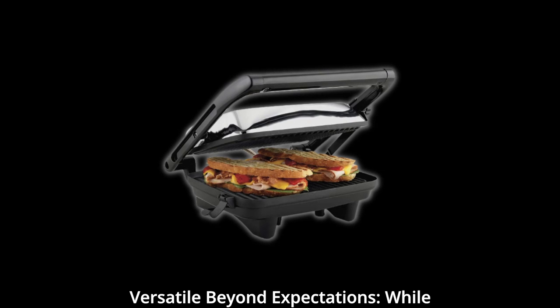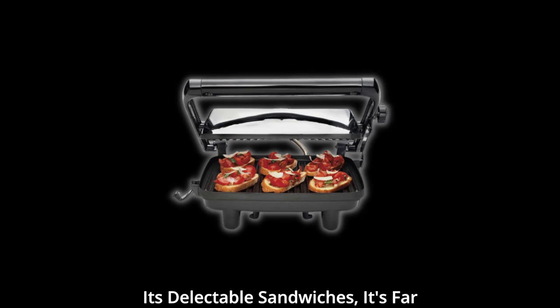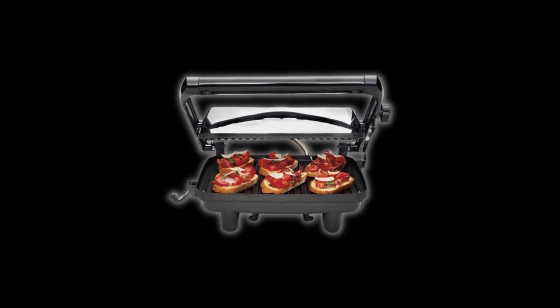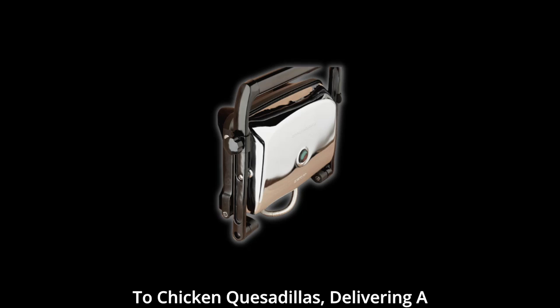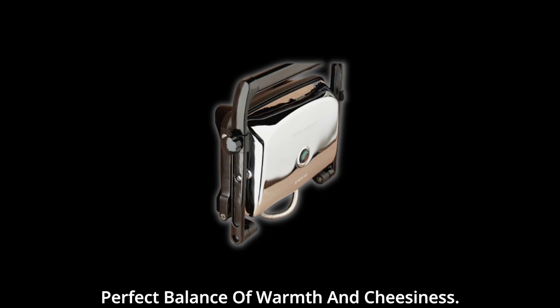Versatile beyond expectations. While this panini press is renowned for its delectable sandwiches, it's far more versatile than meets the eye. It's a culinary wizard when it comes to chicken quesadillas, delivering a perfect balance of warmth and cheesiness.